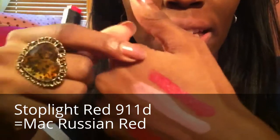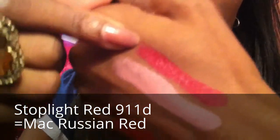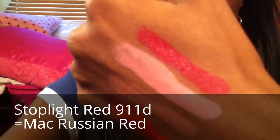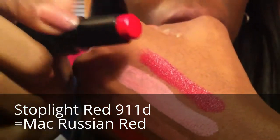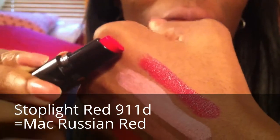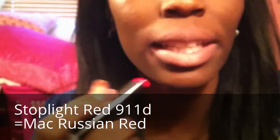MAC's Russian Red's dupe is 911D from Wet n' Wild. This is a dupe for Russian Red, and here it is on my lip.